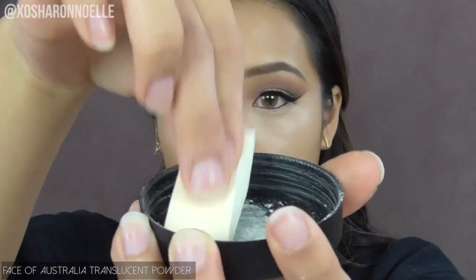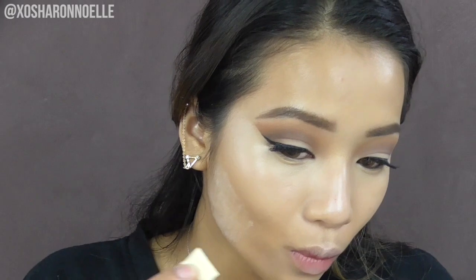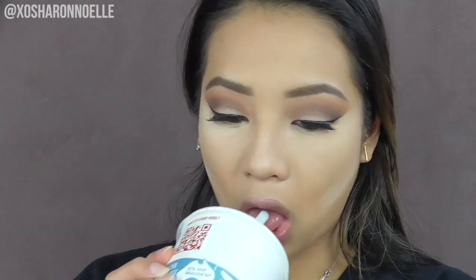Baking my face with the Face of Australia translucent powder underneath my cheekbones, on my chin, cupid's bow, nose, and under eyes. This really helps bring out the highlight without needing too much cream contour. Just take a drink and relax while it cooks, then sweep it all off with the powder brush.